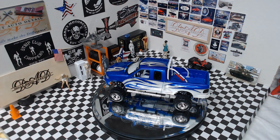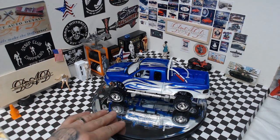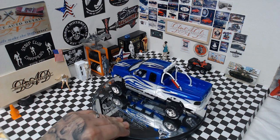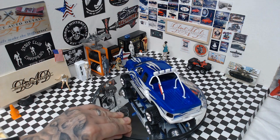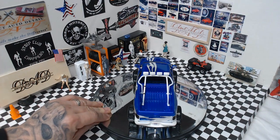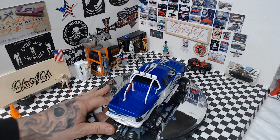Alright, so here is my Ford truck month build. I'll give you guys a quick spin around and then go over what I like and what I don't like. My turntable doesn't want to turn the way I wanted it to.